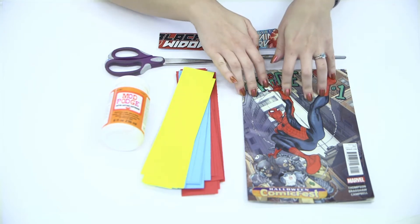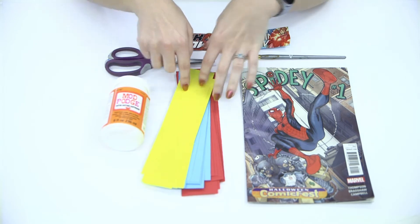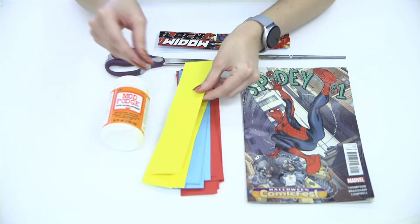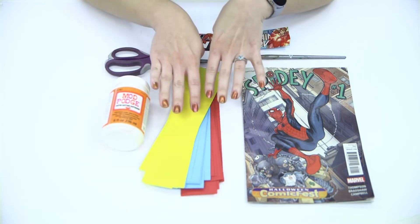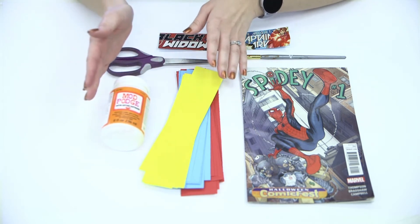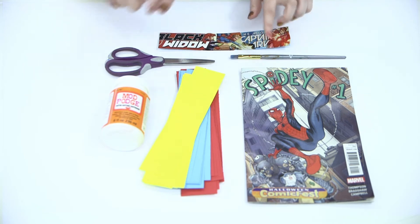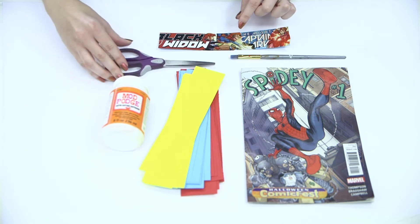So pick whichever character you want, or you can pick multiple. You will also need some scrap paper or some fresh-cut cardstock — whatever color you like. I'm going to use red today for Spider-Man. I do use cardstock because it's a little bit more sturdy than regular paper. You're going to need Mod Podge, which is just a sticky craft glue. You can use regular glue, but I like Mod Podge because it sticks better and helps lay things flat. You will also need a paintbrush to apply the Mod Podge and scissors to cut out the pictures from your comic book.